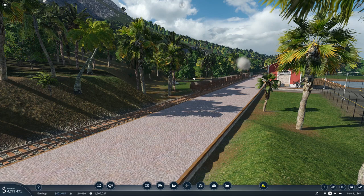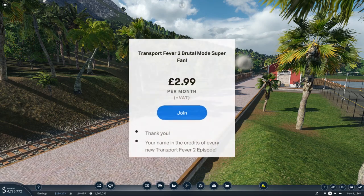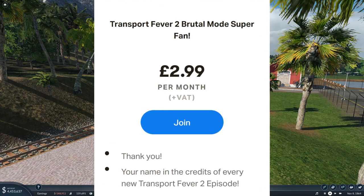Before we get into the video, I just want to say I've just launched a new tier on my Patreon specifically for this series, so if that's something that interests you, you can by all means go and support me that way — that would really be a great help.